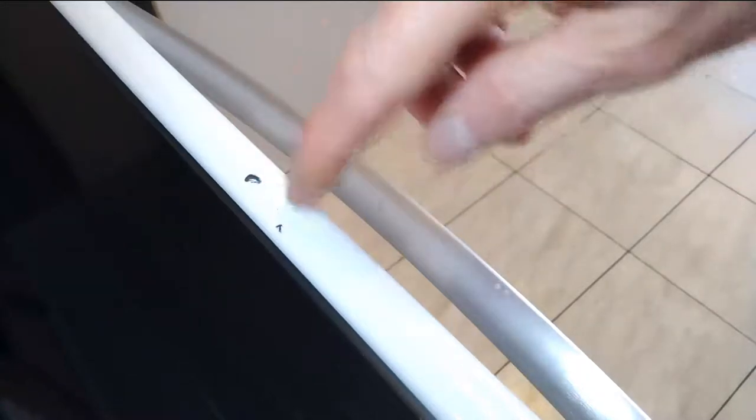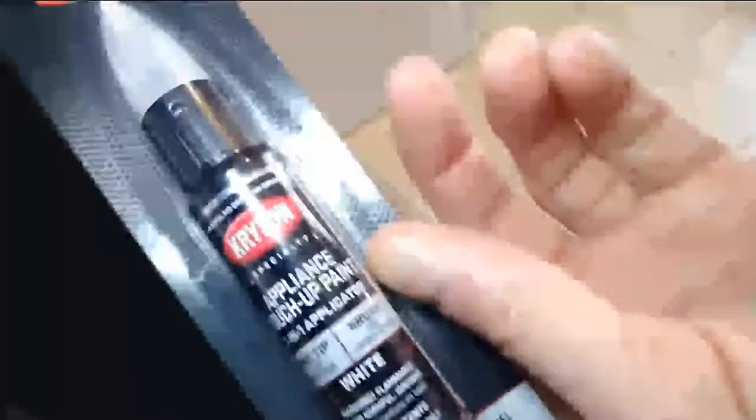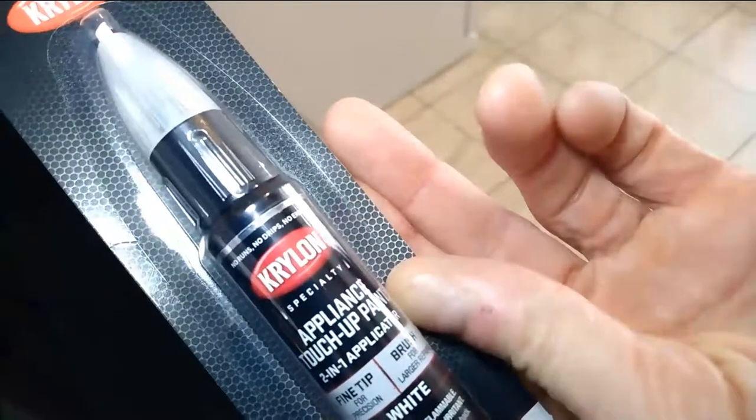Here's my chip on the stove — as you can see right here and there, this one's fairly deep and this one isn't. So what we're going to do is actually use the paint, which is almost like a touch-up paint, it's very small. I picked up one from Lowe's, and I like this one because it has right on the very top here a pen which you use to more or less feather down the rough ridges.